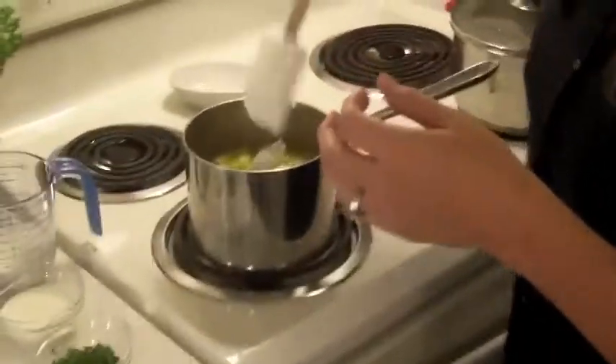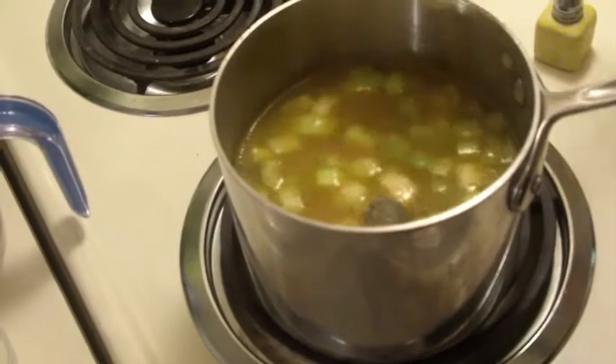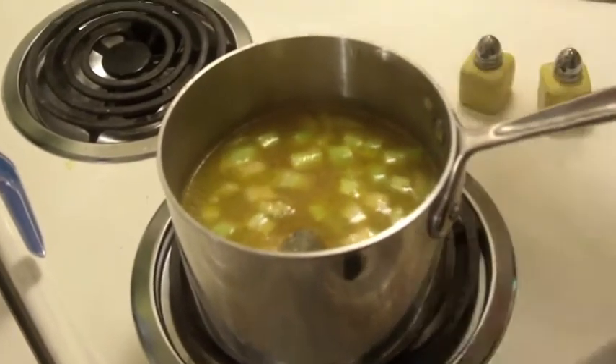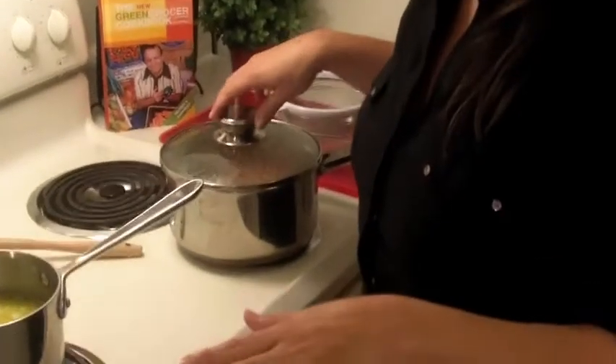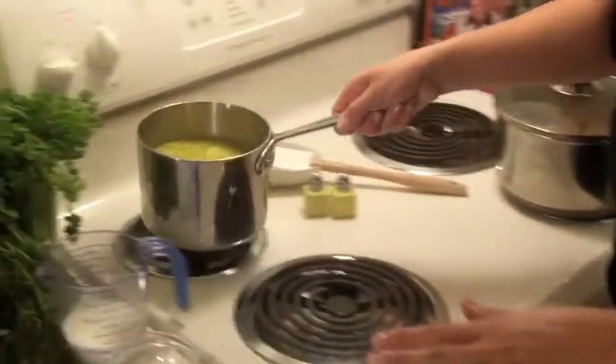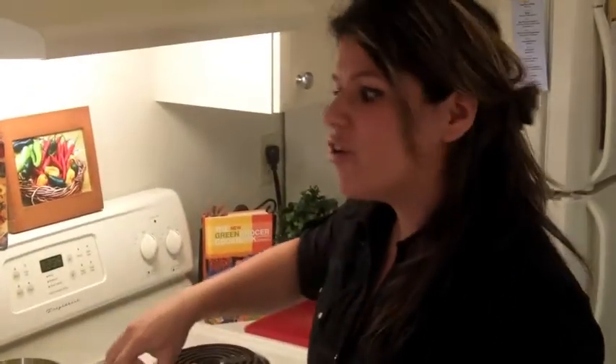Let's drop this in, and the next step is real easy: just cover it and let it simmer for one hour. This one over here I've had for about an hour — let me move this over and show you what it looks like. All the vegetables are beautiful and tender, and the spices have blended into the broth.